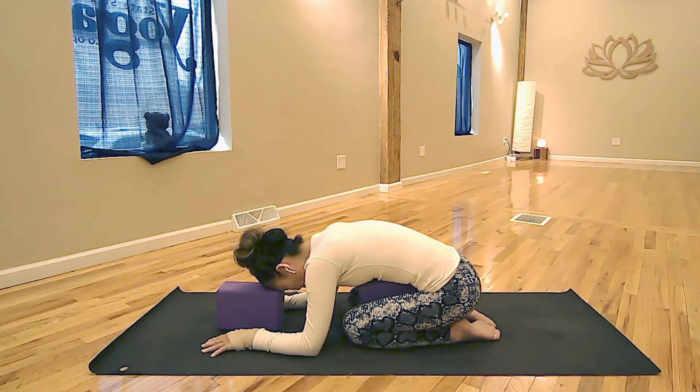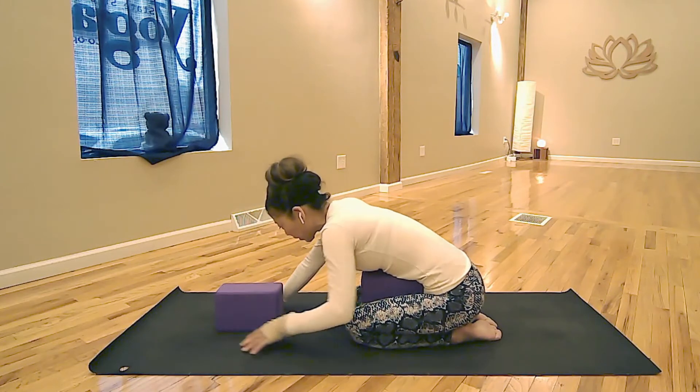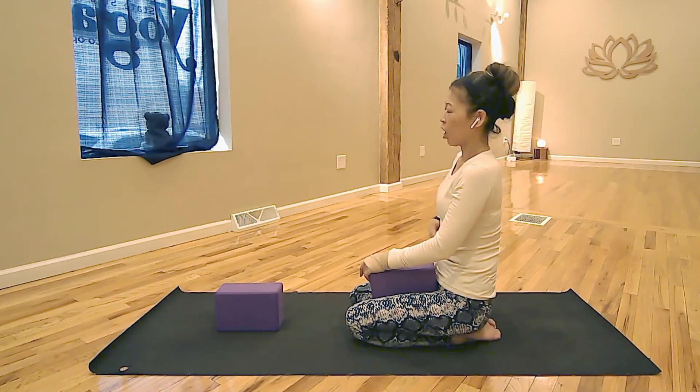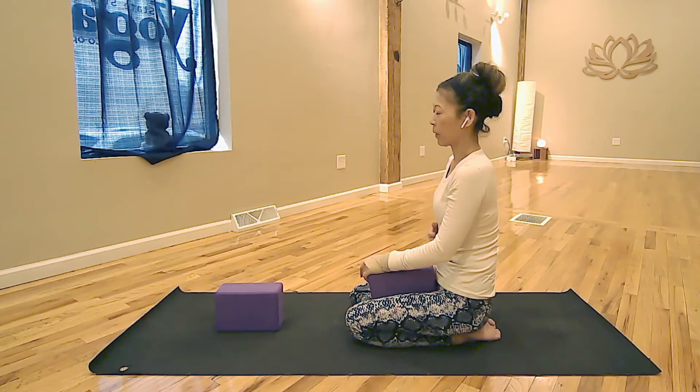Your breath may be a little slower than normal. You may notice a little more ease in the lower back, and your breath may feel a little better. Give yourself some time. Slowly lift your body until the pressure on your stomach disappears and your stomach becomes nice and soft again.